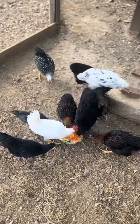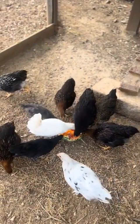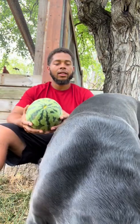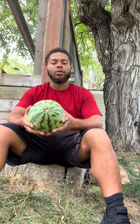Some pretty ass chickens. I'm going to call that one right there Boots. If y'all been following me for the last couple of years — animals everywhere just doing what the hell they want.